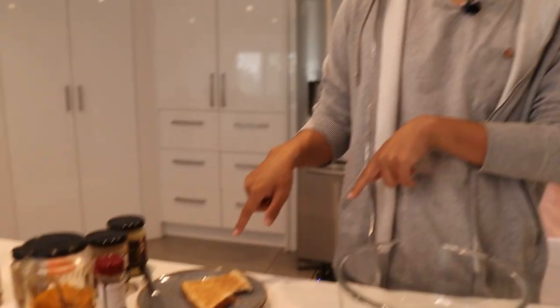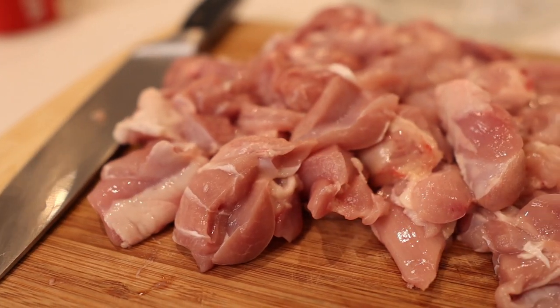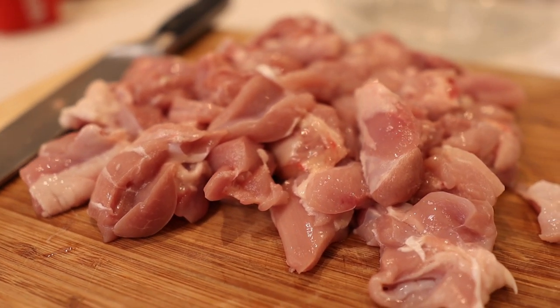Alright, let's get started on the chicken marinade. Now Nikita wanted me to get my toast out the way and my coffee, but excuse that. We've actually started pretty early in the morning because the chicken has to marinate for at least half an hour — the longer the better, overnight even. Nikita was not impressed. I've already cut chicken thighs into bite-sized pieces here.